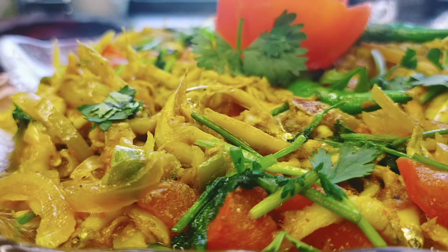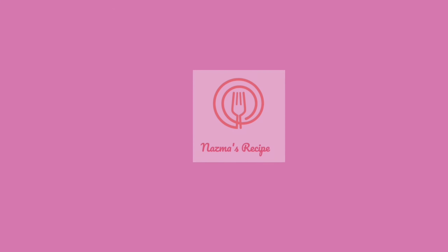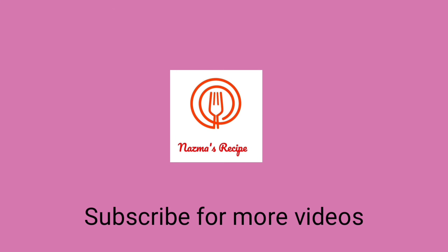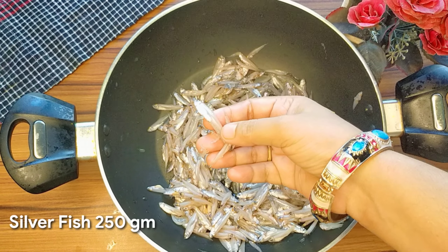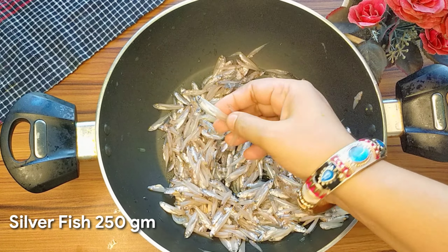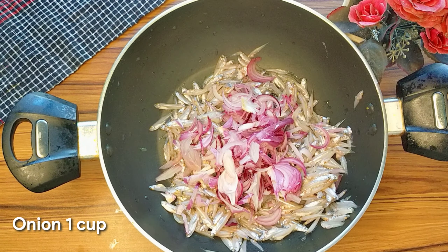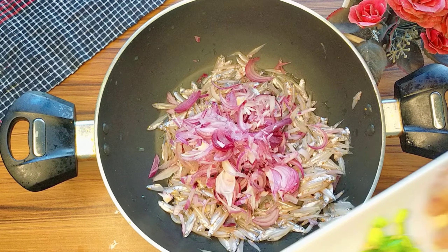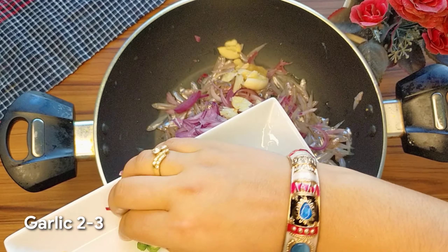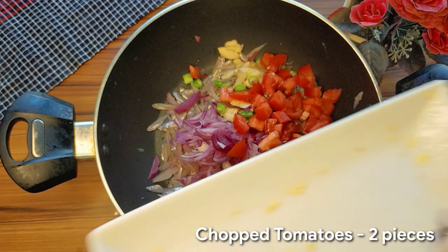હોય કાસ્કી માસે સત્છડી તોરી કરા જનો આમી એ ખાને આઈશ્ગ્રામ કાસ્કી માસ પરી બાટાઓ — To make Kachki Macher Chochhori, we are using Kachki fish. છાટ્ટા કાસા મરીસ કુસી દીચ્છી દુટો ટમીટુ — Adding chopped green chili and two tomatoes.